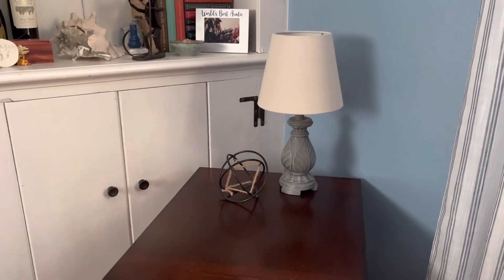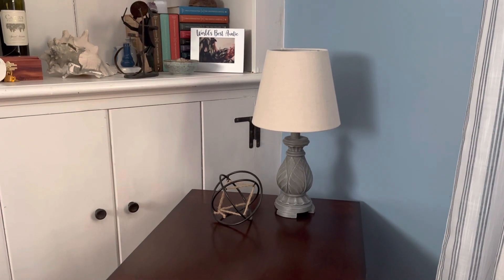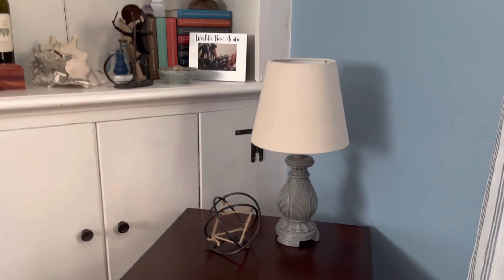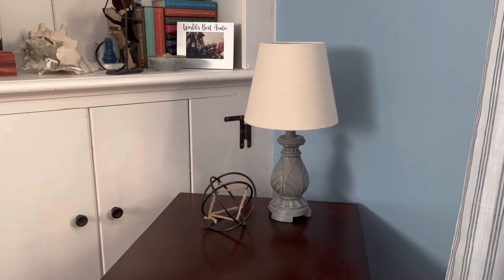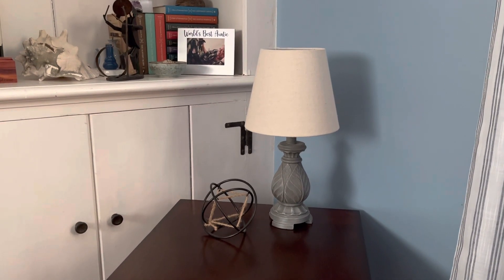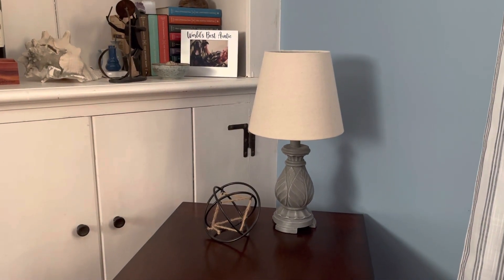A little bit of backstory: we recently moved into this house and it's a really old house and there's no light switches anywhere in the house. It didn't take us very long to find out that feeling around for these lamps in the dark was really annoying. I found this as a solution, and these light bulbs paired up with any smart home device now makes this a much more pleasurable experience.